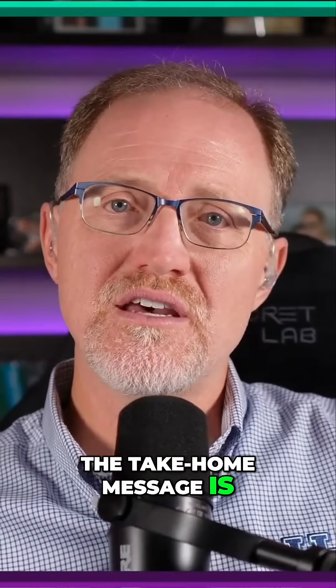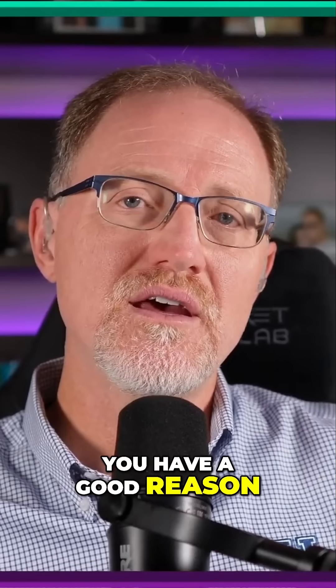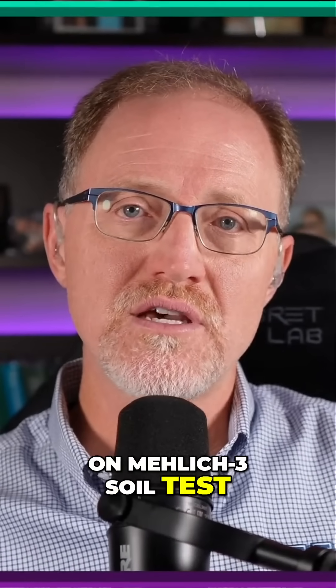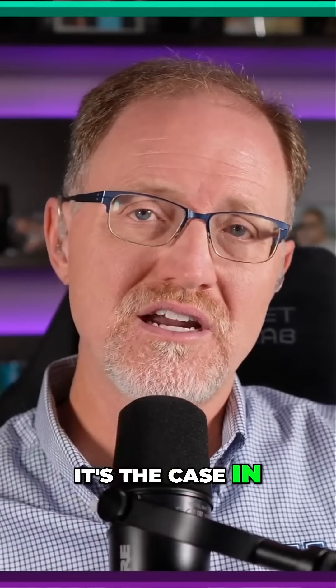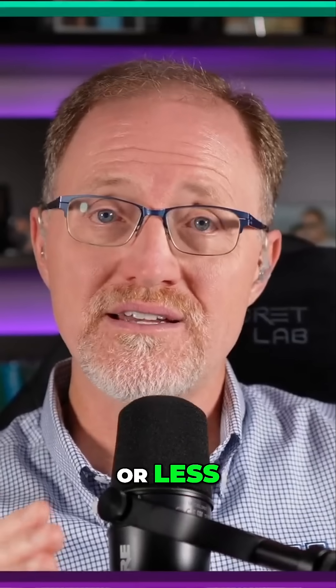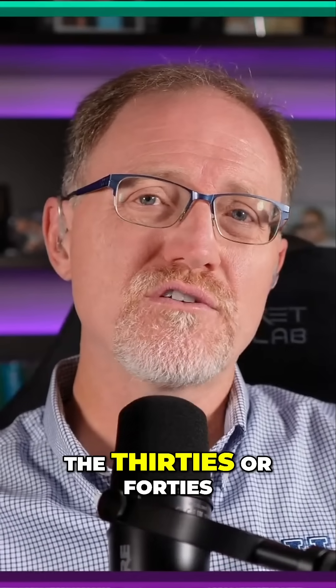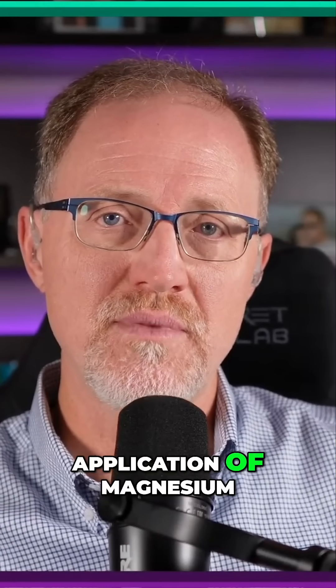The take-home message is, like every other practice, don't do something unless you have a good reason. The magnesium values on Mehlich-3 soil tests have to get down low — we're talking like 20 parts per million or less. I don't know if it's the case in every soil, but if you're up in the 30s or 40s, there's almost zero chance you're going to see a response to the application of magnesium.